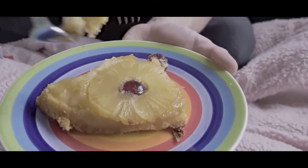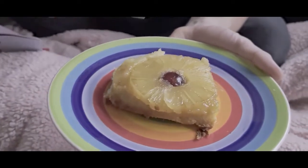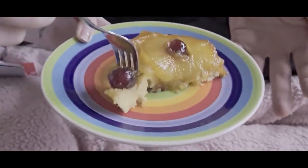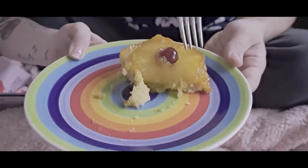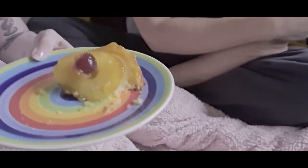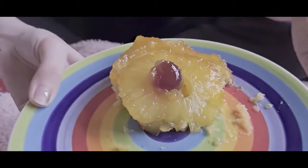I've got two taste testers here and they are trying the first one. I think they approve — oh that's good! Do you want to try the other one? Oh yeah, she's going for the cherry — I would too, I love cherries. Which one's better do you think? This one — so you're going for that one. This one here is the one with sugar and that one there is the one with syrup.